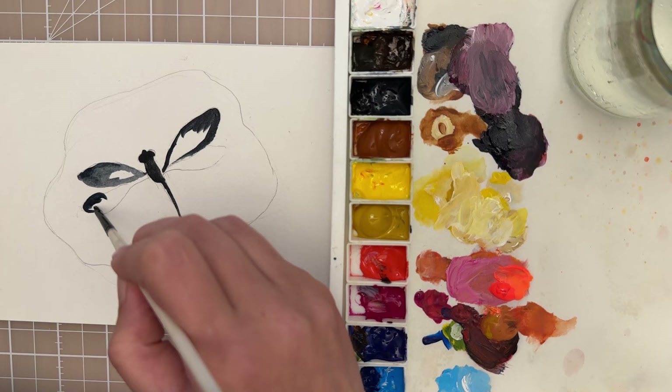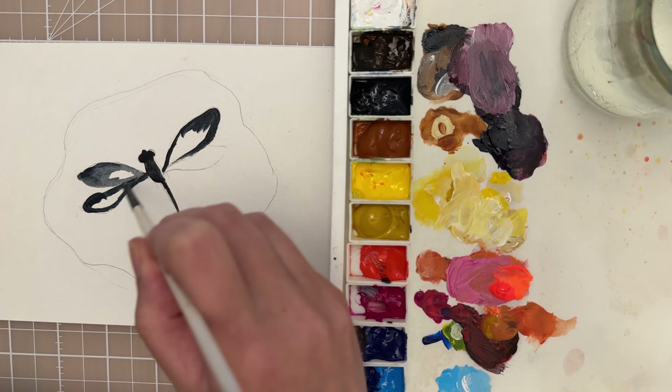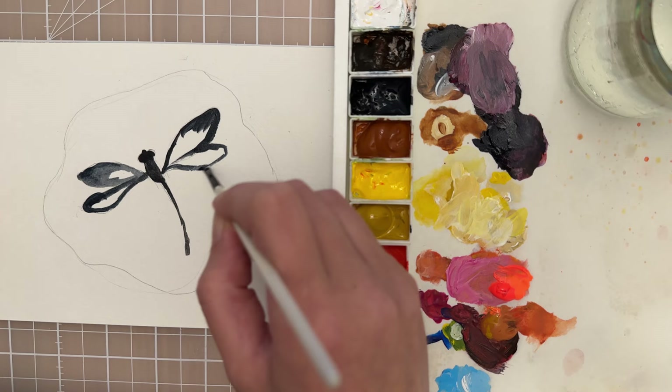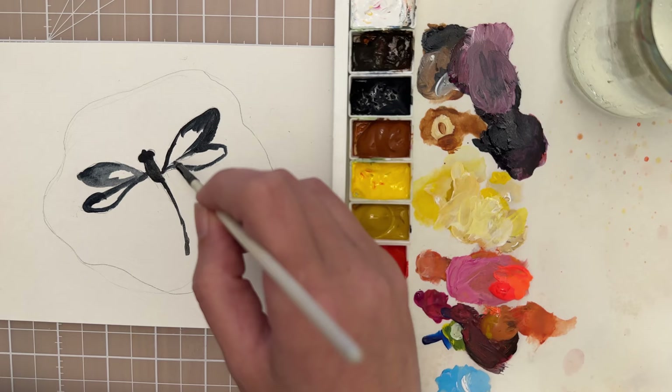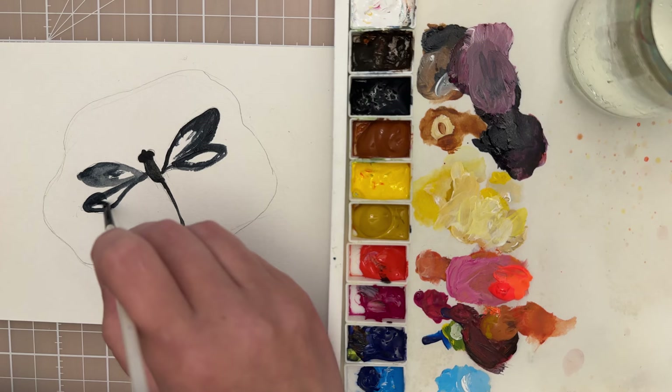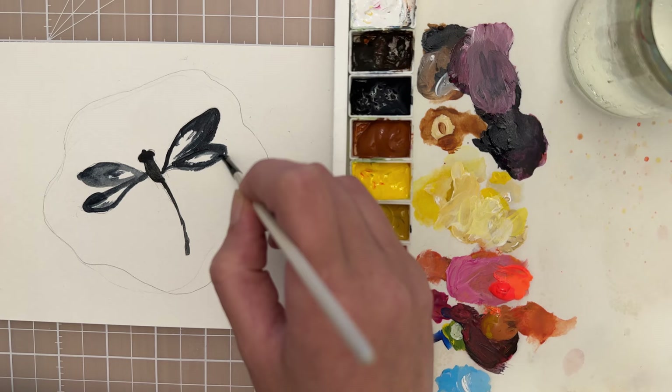I decided to do this project - it was just inspired by all the beautiful fall colors that we're seeing, and everything in this season just seems to turn into a beautiful amber glow. This is a good way to celebrate that. Just fill in those wings and you can kind of pull down the paint to make some streaks that look like the different sections of the wings.